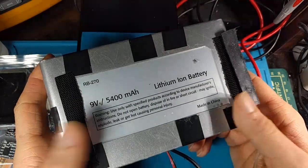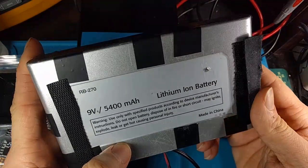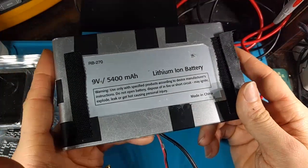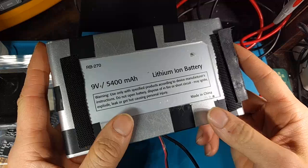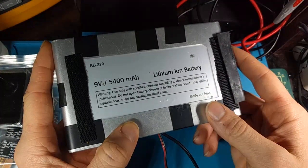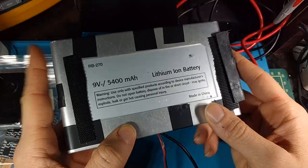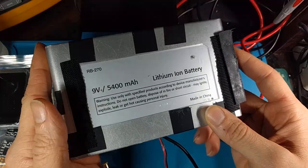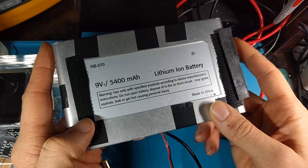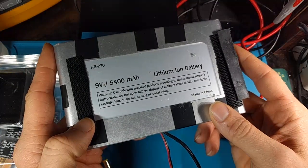The other thing too is I don't remember, but I think this is probably center positive as originally designed. But I actually want to make this center negative so that it can work with the PC Engine, Sega Genesis Model 1, and guitar pedals and such. That's where the 9-volt becomes really handy — 9-volt center negative is pretty common for old late-80s, very early-90s electronics.